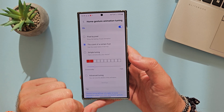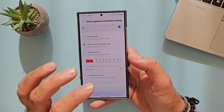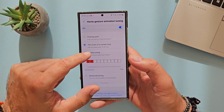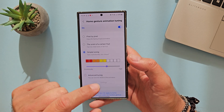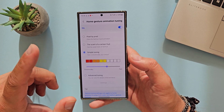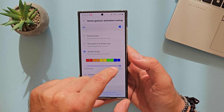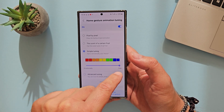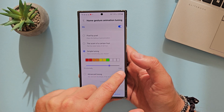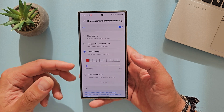Then we have something called the scent of a certain fruit, which a lot of people think is aimed at a fruit-based company — you know the name. And then there is simple tuning, fast or emotional, your choice. If you go to the right, you're manipulating the bar. Going to dark blue is the fastest one, and if you go to the very left, you get an emotional one.